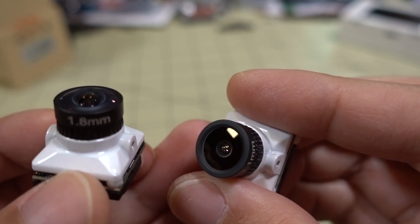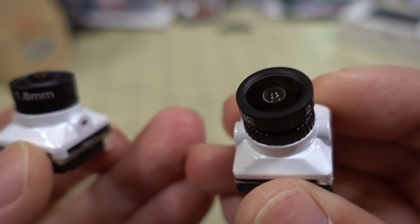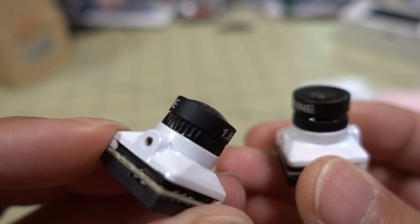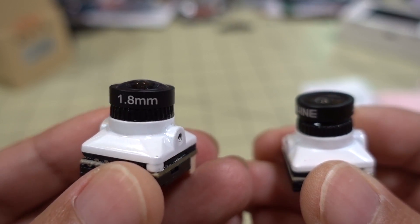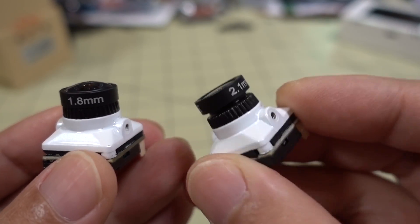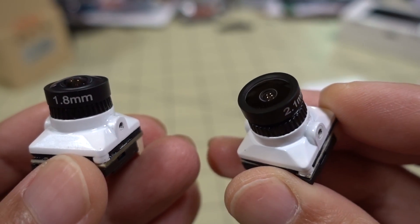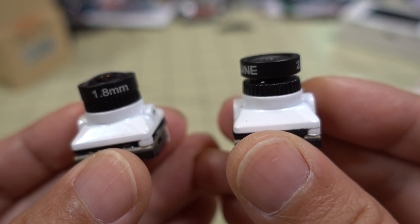It comes in two versions. This is the 2.1mm version here on the right, and here on the left is the 1.8mm version — slightly different lens. The field of view on the 1.8 is wider at 160 degrees, and the field of view on the 2.1 is narrower at 130 degrees. So different field of views for your preference.